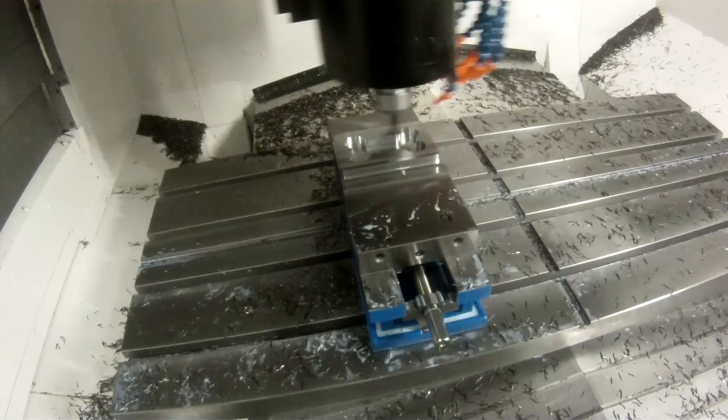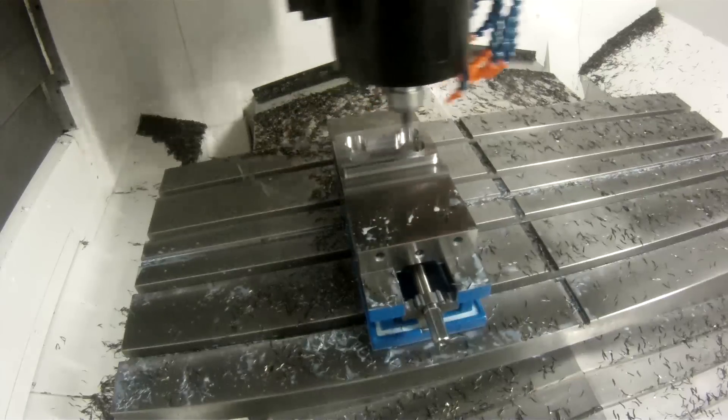The machine has the thermal capacity — it has a chiller on it to make sure that the head doesn't grow, and it runs through the whole body of the machine to keep the machine cool. We run 4140, hardened H13, sometimes even stainless — from plastics all the way to cutting titanium — and we can run at very high speeds and with high accuracy.